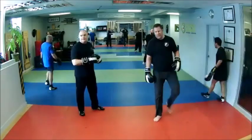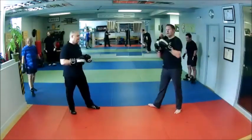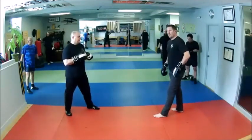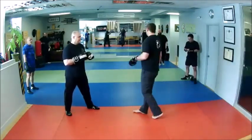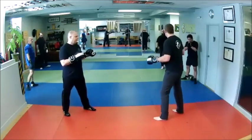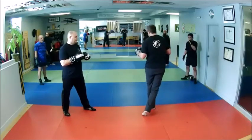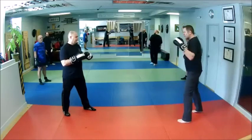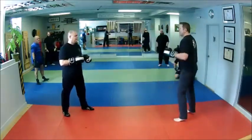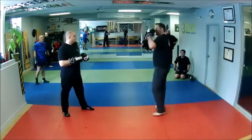Let's review the lead low chassé — the chasse bas. Super effective kick, we can use it offensively or defensively. In this case we're going to use it offensively. There are a couple of ways to do it: we can cross-step chasse bas where I step across and step behind — that's kind of for blue glove level. The challenge with that is they're seeing a lot of footwork ahead of time, so you're kind of telegraphing a little bit.